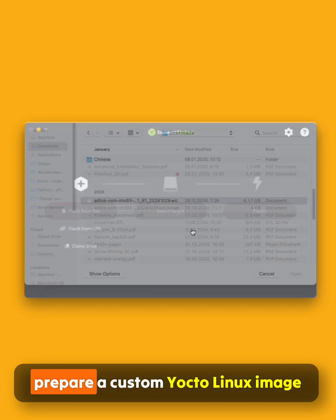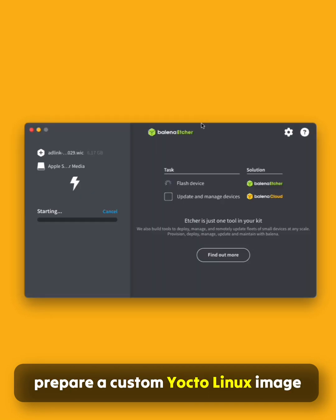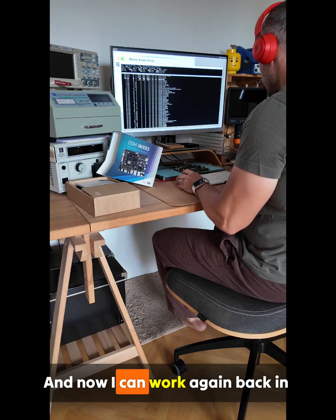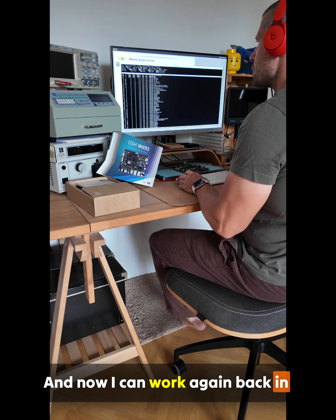You can verify the hardware and prepare a custom Yocto Linux image. For beginners like me, there is a pre-built factory Yocto Linux image. And now I can work again, back in the flow.